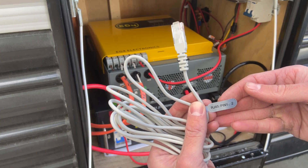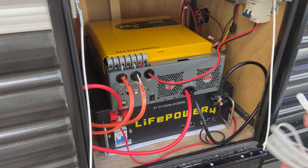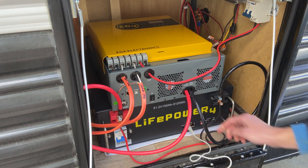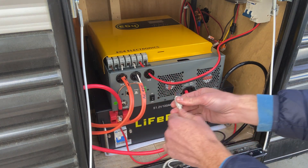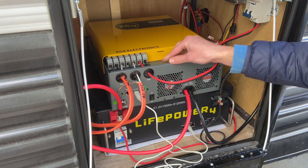The inverter comes with two different cables. Use the one that says RJ45 pin 1-2. That's the only one that will work. Plug the ethernet side into the left port on the battery, and then the USB-looking side plug into the RS485 port here on the inverter.